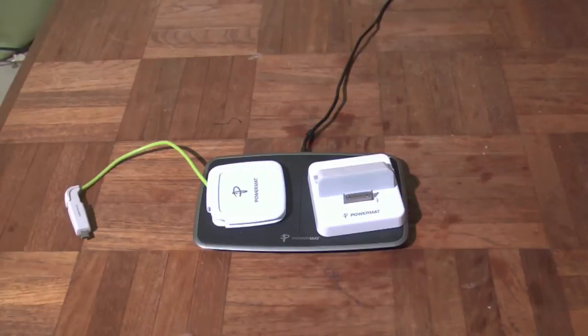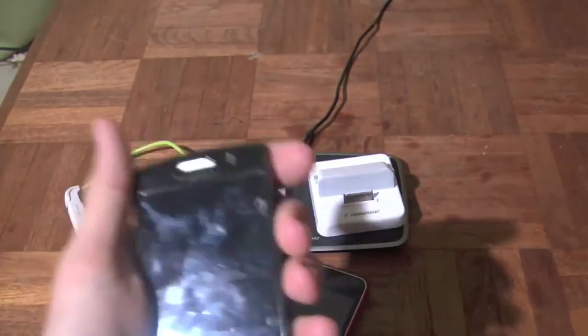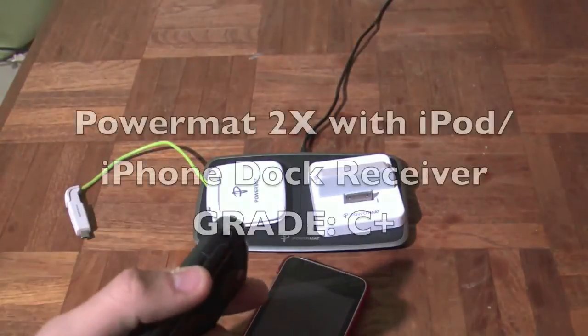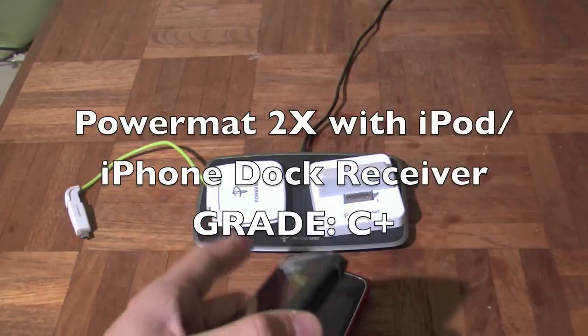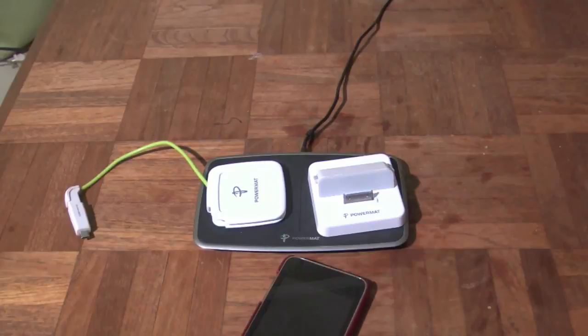My grade is for my situation, and that's why you clicked on the video here. But as for me, it doesn't make a lot of sense. With the two devices that I have — the iPod Touch and the BlackBerry Storm 2 — it doesn't make a lot of sense for me. But do your research, it might work for you, and that unfortunately is why we're giving you a C plus here. This is the PowerMAT 2X with the PowerCube and the non-included iPod adapter. Thank you for watching and clicking on the Gaming Gadget Grader.